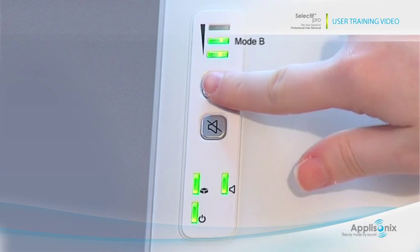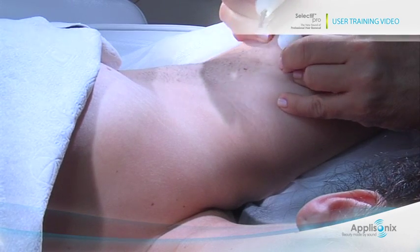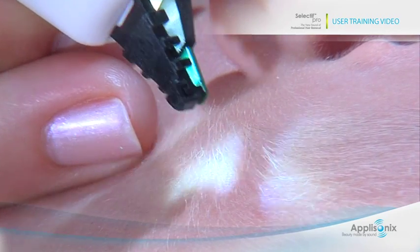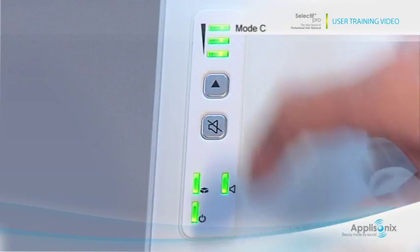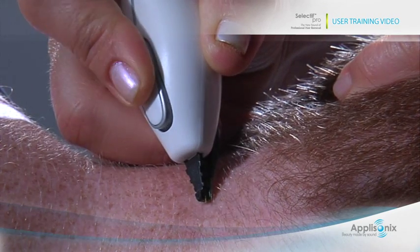The second treatment mode is optimal for armpits, bikini line, beard, and legs. And the third mode is for the areola, neck, and upper back.